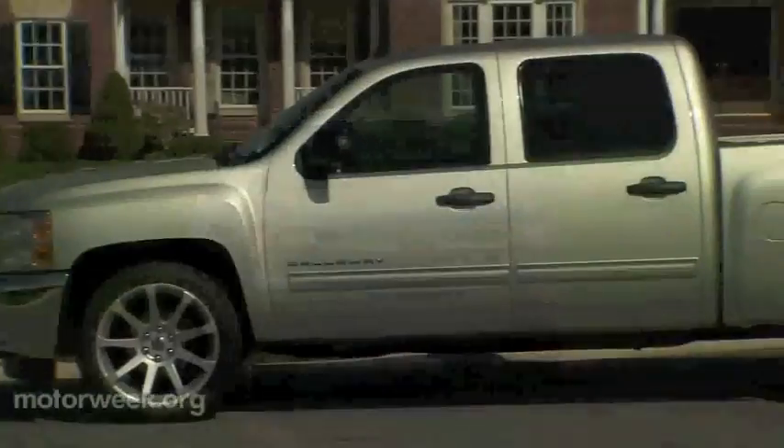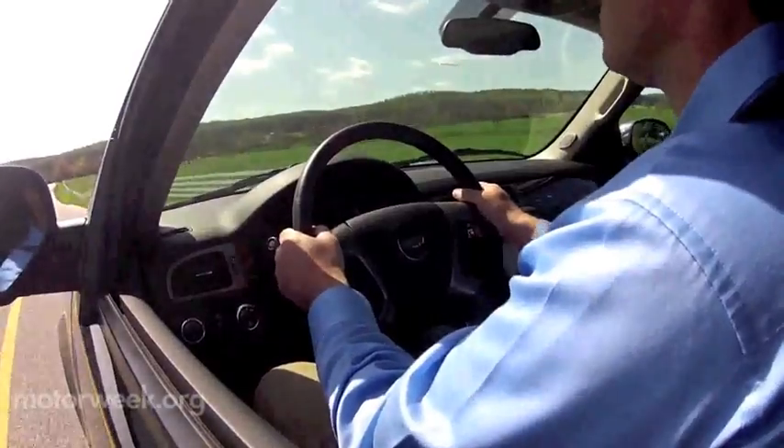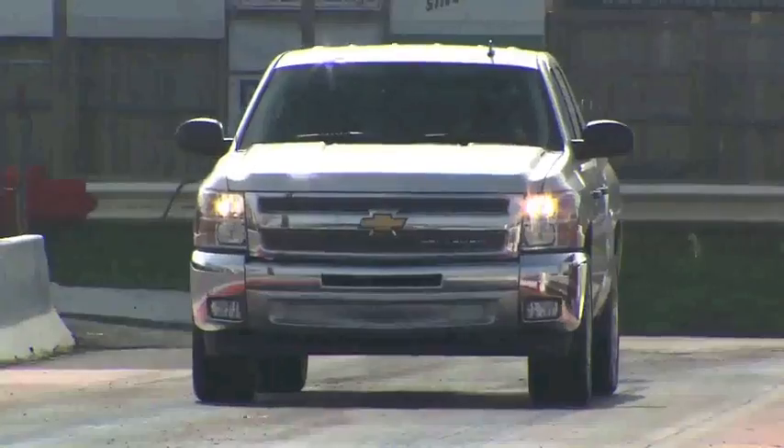Versatility and practicality — not words we usually attach to performance vehicles — so it's always a nice treat when we can. And if you've got lots to haul and not a lot of time to do it in, or just want to put a little more of a performance edge on your daily tasks, these Callaway Sport Trucks really work.